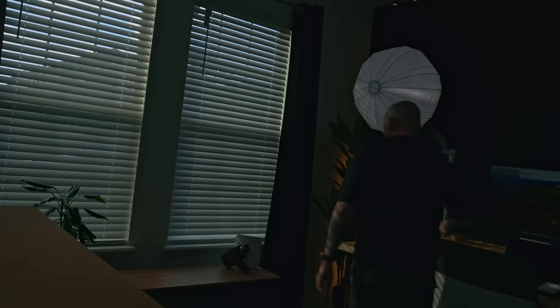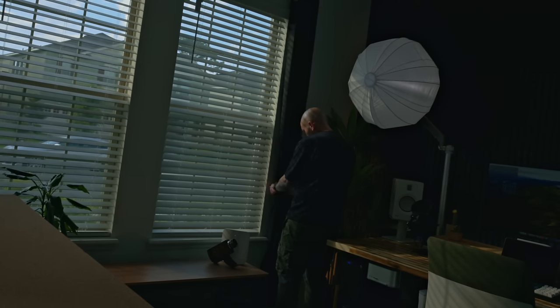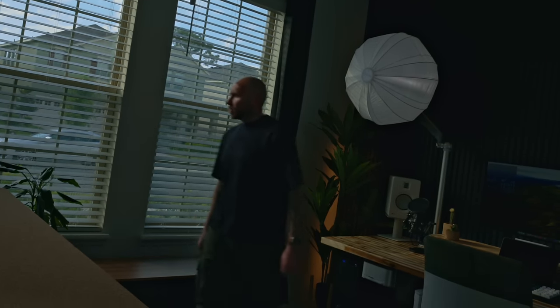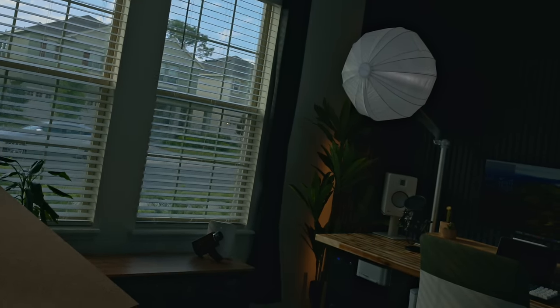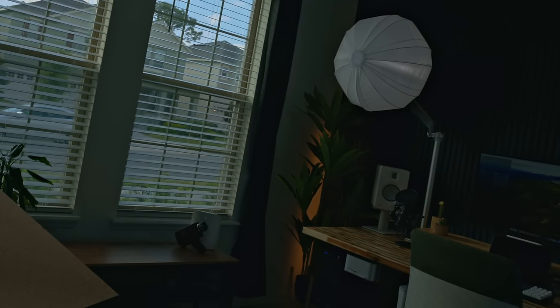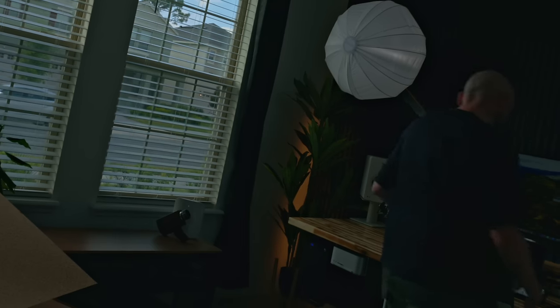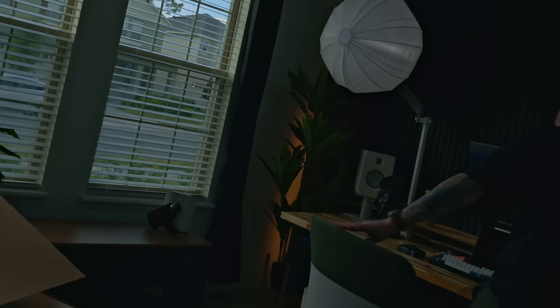Today I've partnered with my friends over at SwitchBot to show you some of their brand new products and how I've incorporated them into my home office here, because as you may or may not know, I've been on this smart home kick for a bit now and while I'm a ways off, we are getting closer and closer to being somewhat finished.